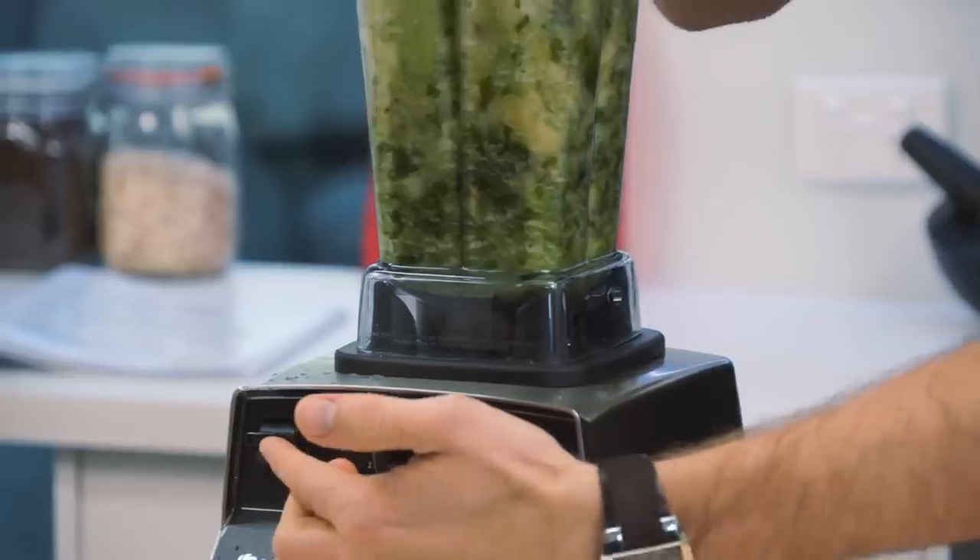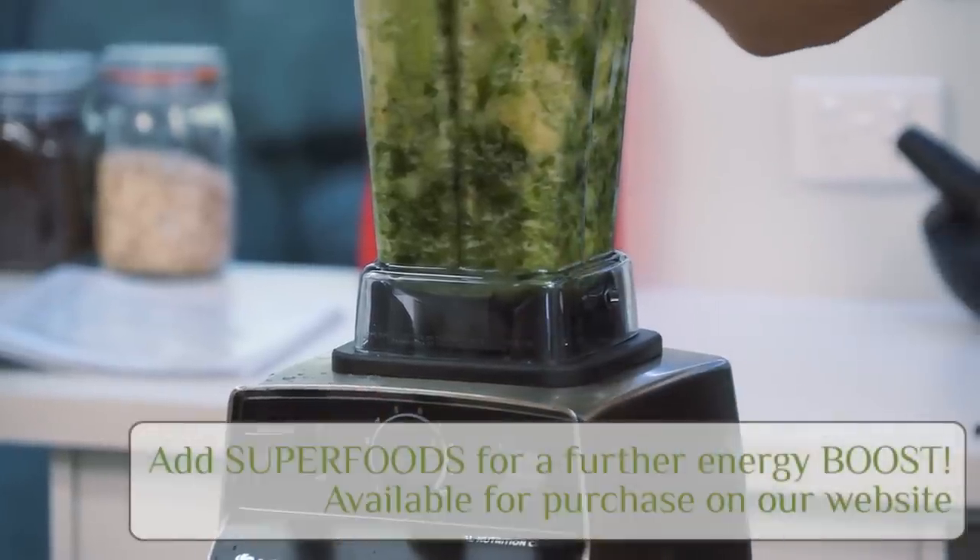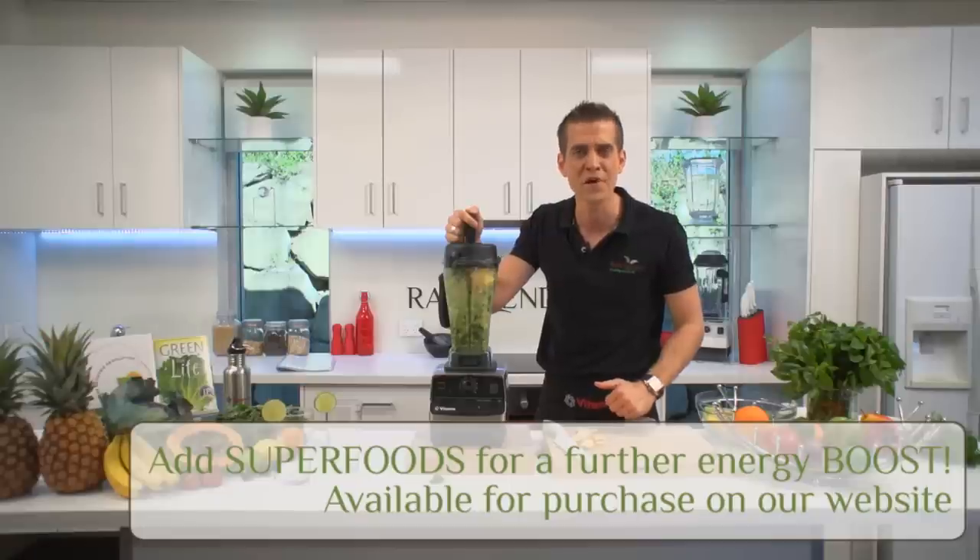Let's get it up onto high speed. These blades are spinning at over 30,000 RPM — 500 times a second.